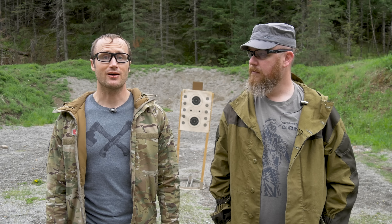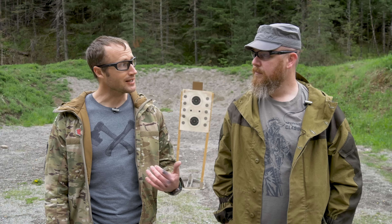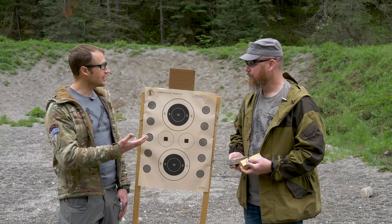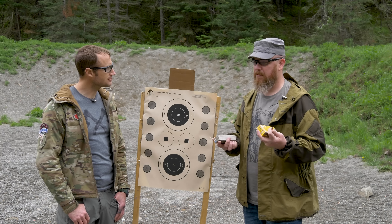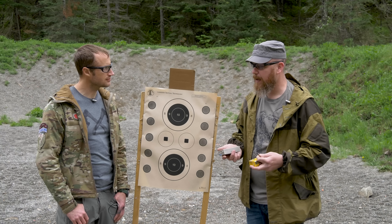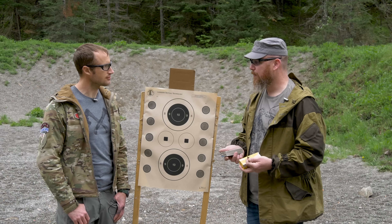Hey everyone, it's Ivan with kbadger.com, out here with Graham Bates of GB Guns. Today we're going to be seeing what's for dinner. Why don't you run us through what we're doing today? We do three shots of ten different loads for nine mil. For most handguns we try to keep it at ten; for rifles we do five. The idea is to see what the gun will eat — hence the name 'What's for Dinner.'